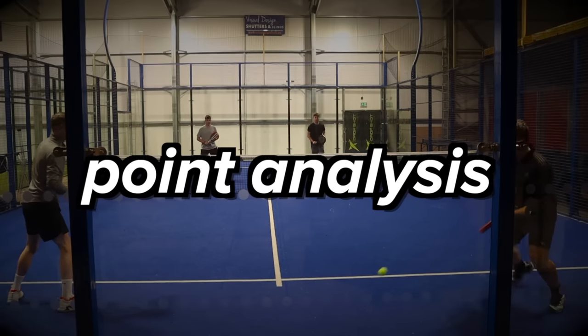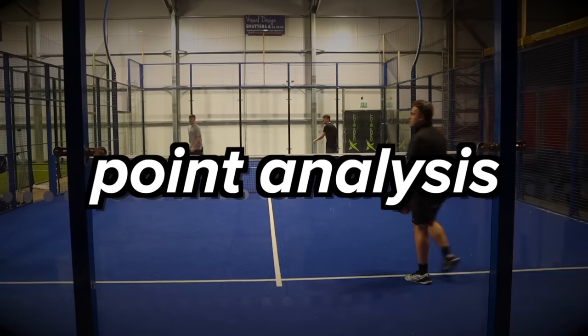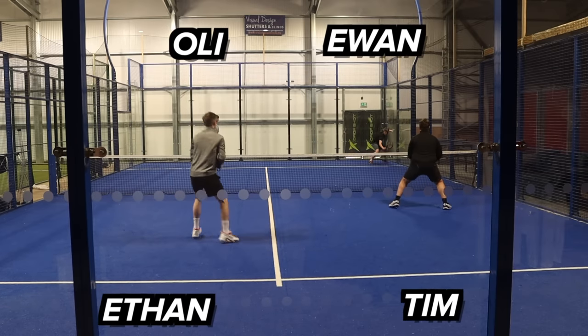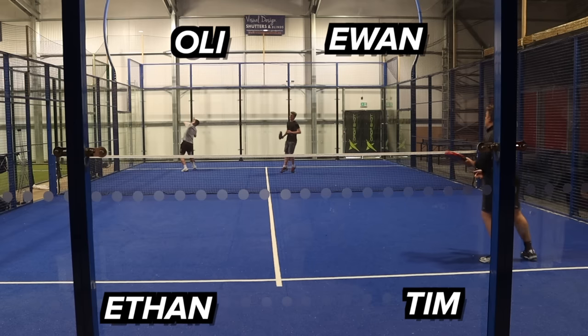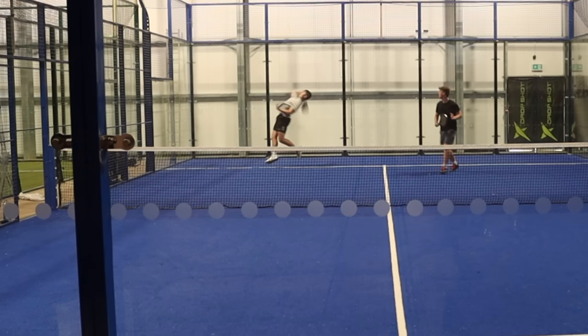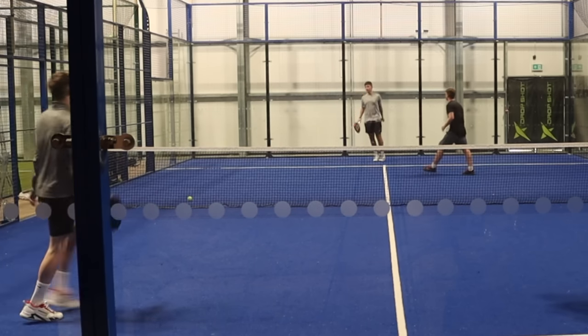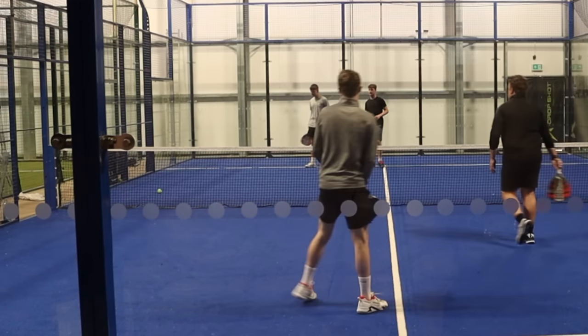Time to analyse some points — I've got some clips here showing the flat smash in action. In this first clip, in my opinion it's the wrong time to do the smash. I can see why Oli does it because Ethan does a boast, but the ball is very deep. Oli is slightly off balance and leaning back a lot. If you look at Ethan's positioning, you can see he's already a few steps forward as Oli strikes the ball, so even if this goes over he's probably going to retrieve it.